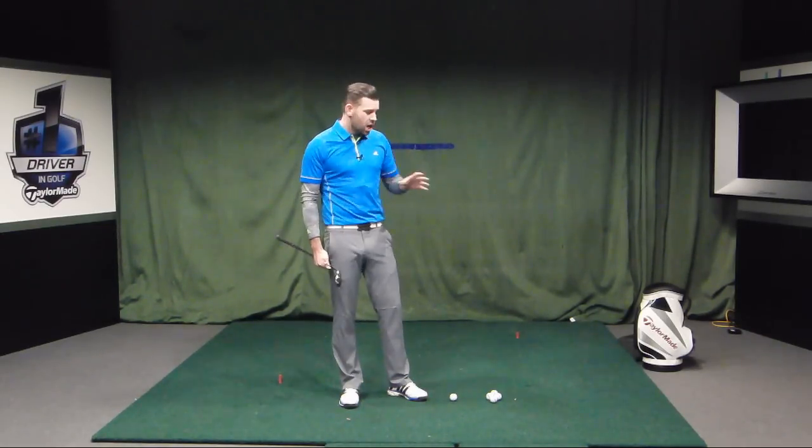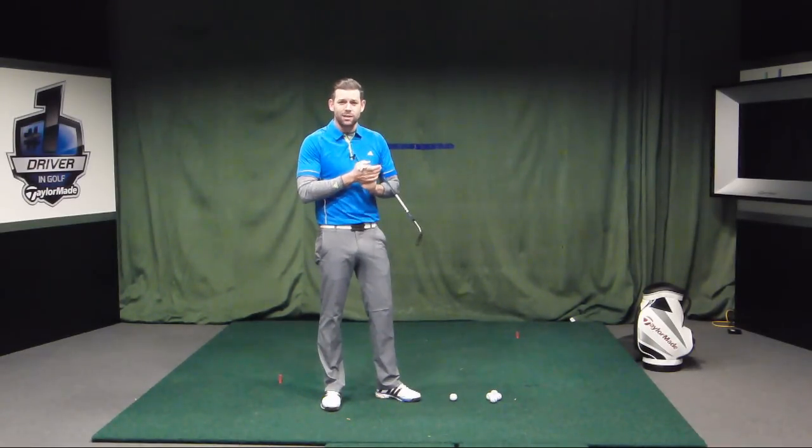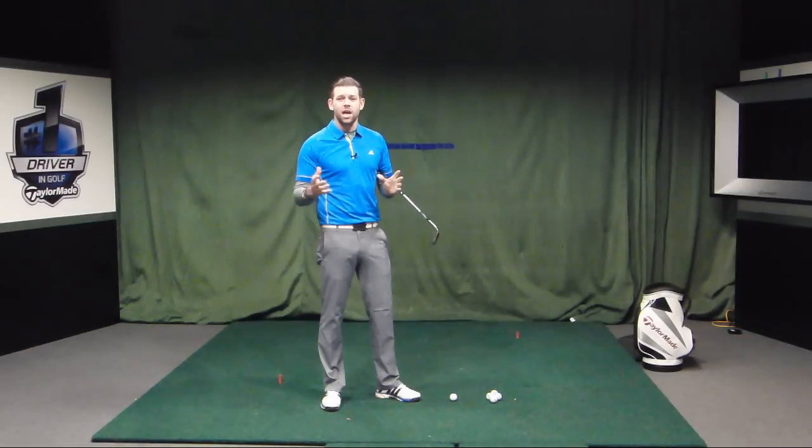We're going to do this in two different ways — with a little bit of setup adjustment, but also with a little bit of technique change. If we can marry the two together, we should be able to control the trajectory. This is great practice for this time of year. It's end of January, it's pretty cold outside, pretty wet, a bit of frost, some snow in certain places in the UK.